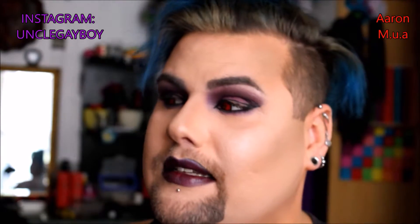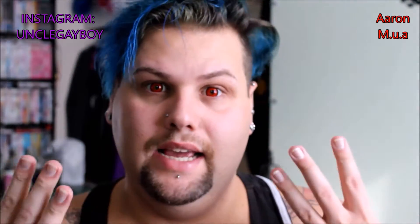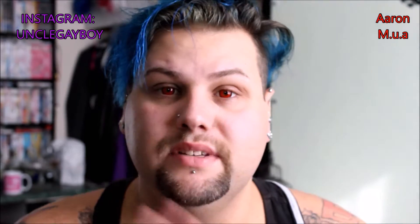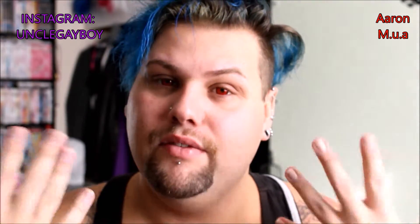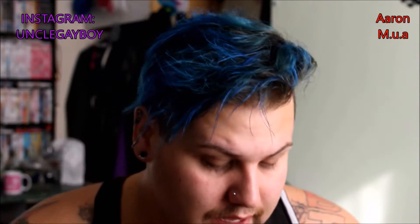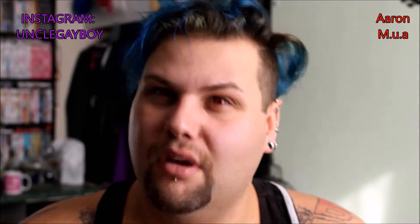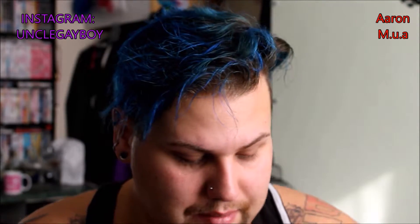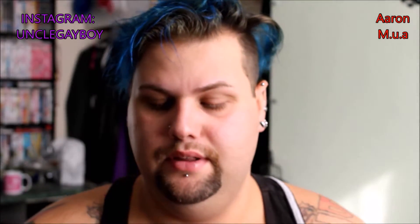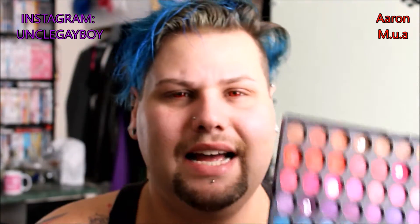Today as you can see I have red eyes — I've put contacts in, so it's a contact day. If you've got red contacts, put them in, or if you've got green ones, go with that. This is gonna be a dramatic look. I'm gonna go with the purples of this palette and might mix in a tiny bit of red and black.